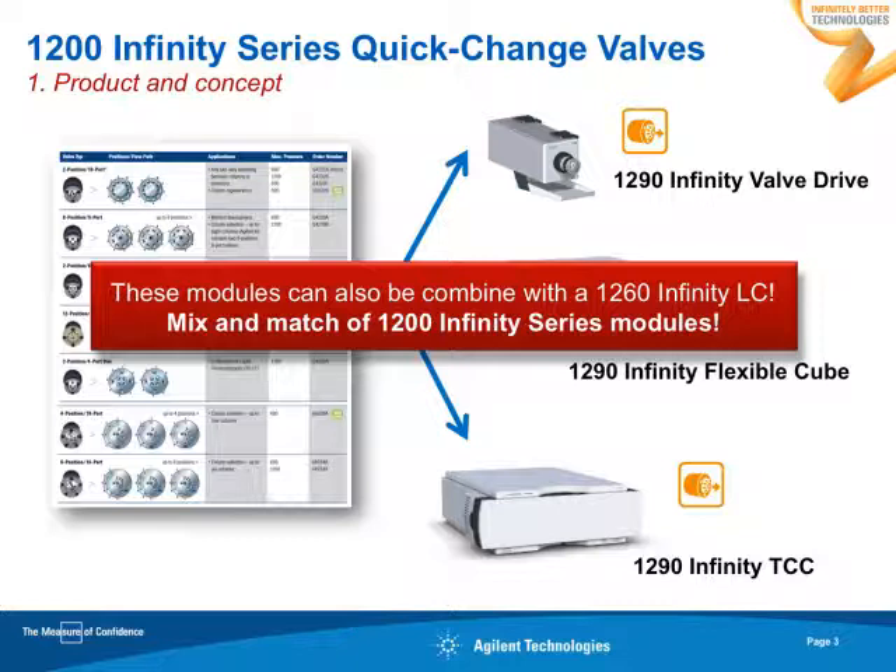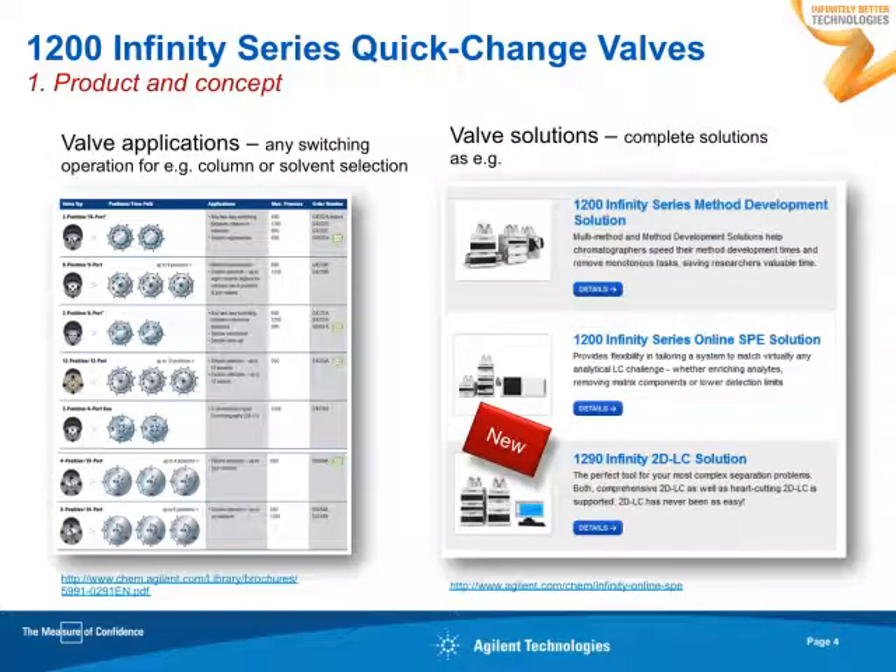Nevertheless, you can mix and match your system with all modules of the 1200 Infinity series — not only in 1290 LCs, but also in 1260 LCs, or 1220. For any flexible individual valve applications, you may choose one of these valves, for example for column selection or for solvent selection.